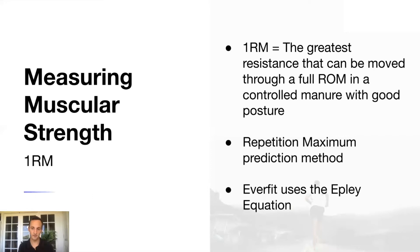When you see a one RM being predicted from someone's workout on Everfit, it's because Everfit uses the natural relationship between percent one RM and how many reps an individual can do. For example, a five repetition maximum is equivalent to roughly 85% of one RM. So if a client moves a weight more times than they ever have at that load, the prediction equation will bump up their one RM — indicating they've gotten stronger.